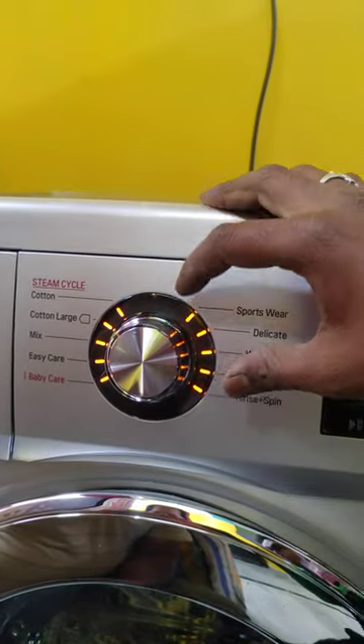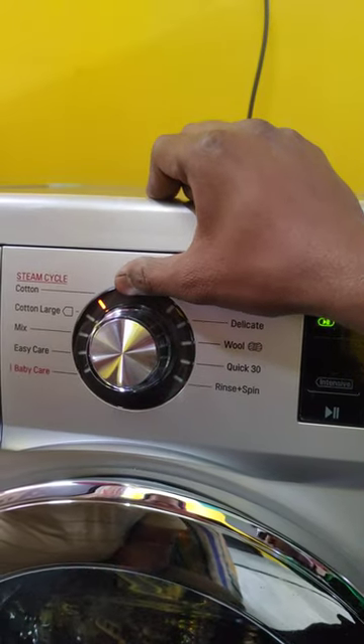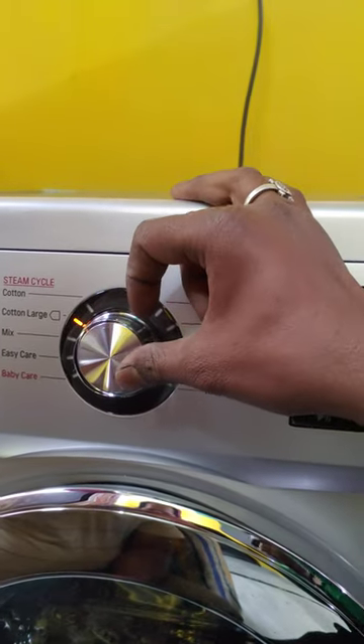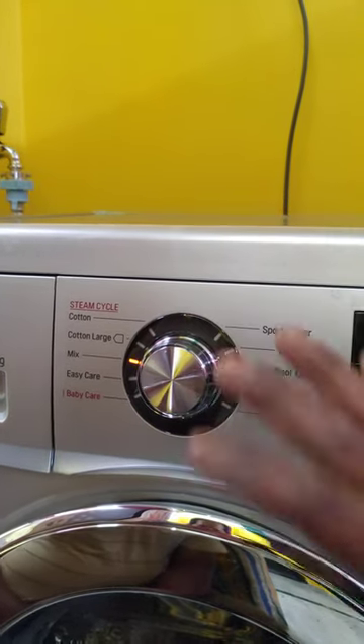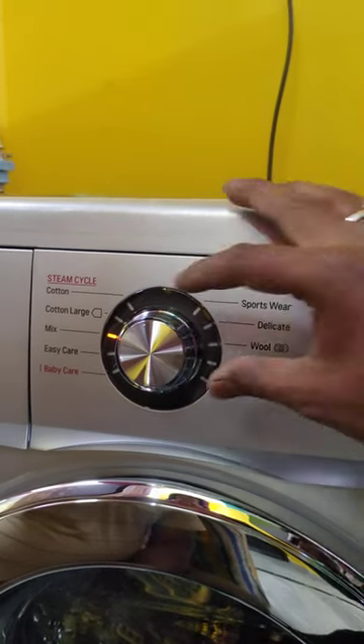First, the cotton program. The cotton program is used for large cotton items — when it comes to bedsheets or large fabric, then we put it on cotton. It can also be mixed with any kind of mixed-type fabric; you can mix it with cotton.